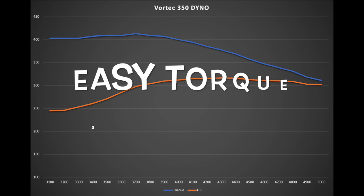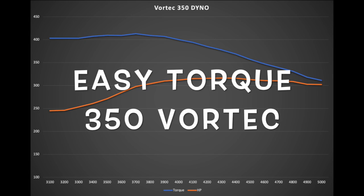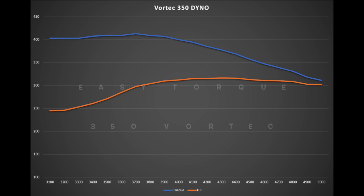What is going on guys? Pat, not in the shop, just at my computer right now. I thought I'd make a quick video about an engine, a Vortec combo that I installed in a Corvette a couple weeks ago. I posted a couple pictures on Instagram and guys have been asking me about this combination.